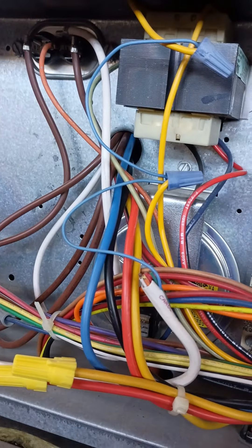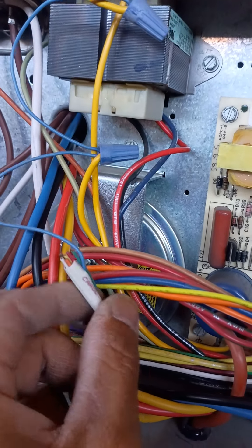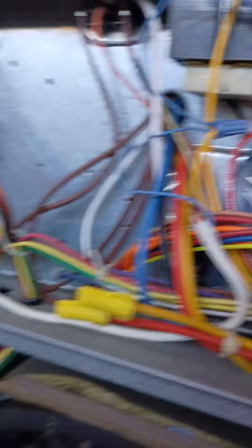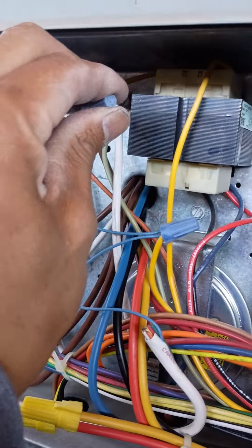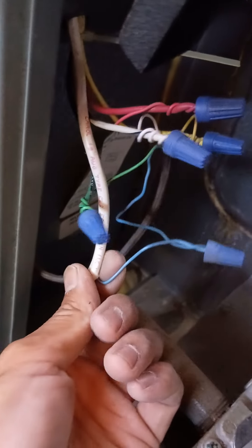This one has a wireless thermostat that's connected to this common. But that's what's happening here — this is connected to a common via a thermostat that's actually Wi-Fi. I don't like these, but it's like whatever at this point.